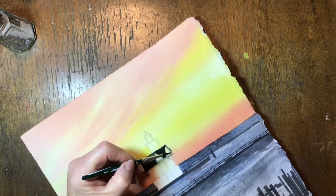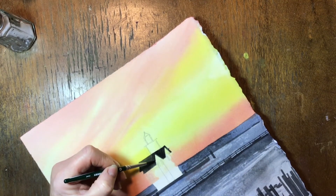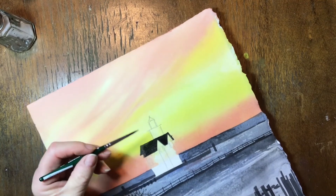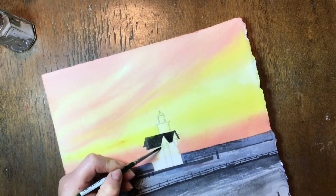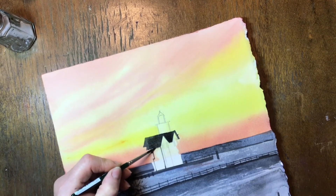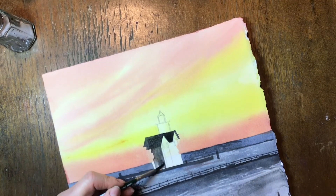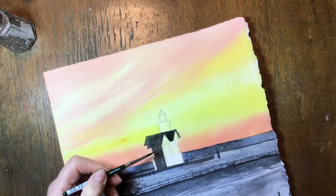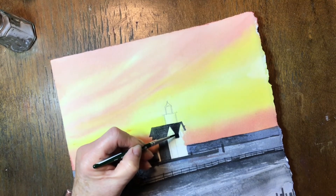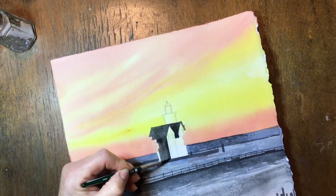Using black, I'm going to paint in the roof of the lighthouse, and also the parts of the lighthouse that look the darkest. If you look at your picture, you'll see where those sections are. I painted in some sections with straight black so that when I add my dark red later, those sections are going to appear to be darker. It's very important that your lines are nice and straight. If your lighthouse looks crooked, be sure that you get it nice and straight before you start painting it, because you have this nice dark lighthouse up against a beautifully pastel sky — it's going to show if it's crooked.